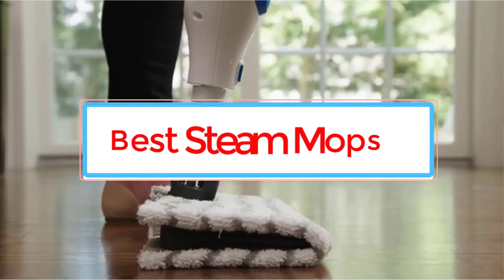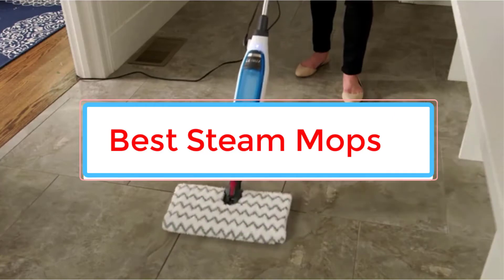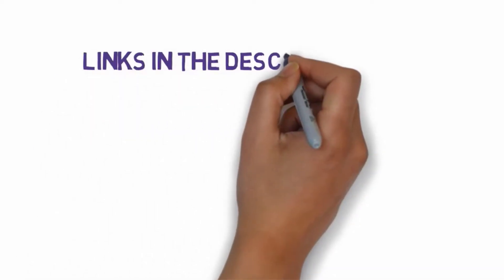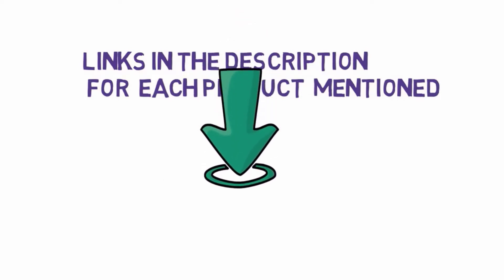Are you looking for the best steam mops for hardwood floors? In this video we will look at some of the 6 best steam mops on the market. Before we get started, we have included links in the description, so make sure you check those out to see which one is in your budget range.